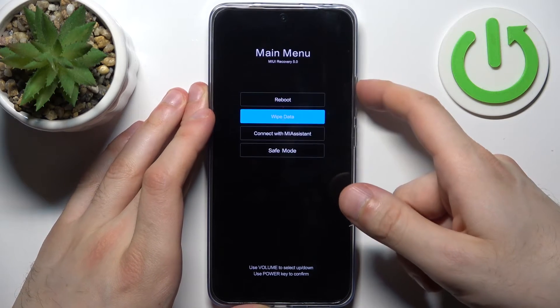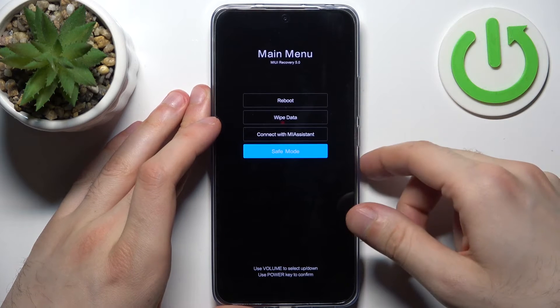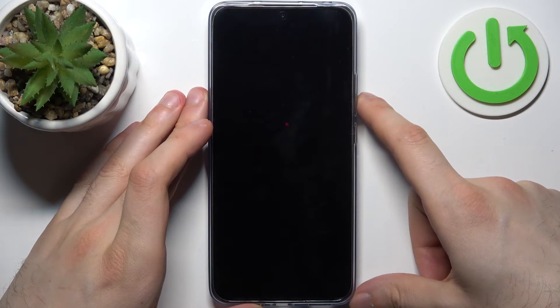In the following menu you should use volume keys to navigate and the power key to select. You should select the last option, safe mode. After that the device will be restarted in safe mode.